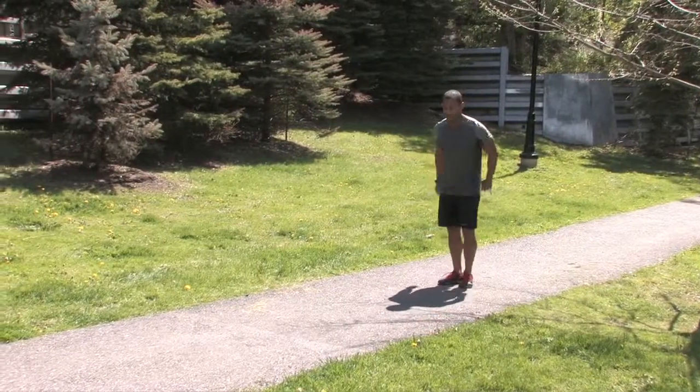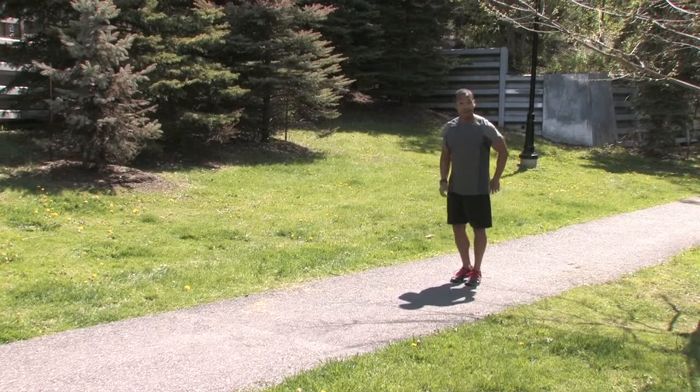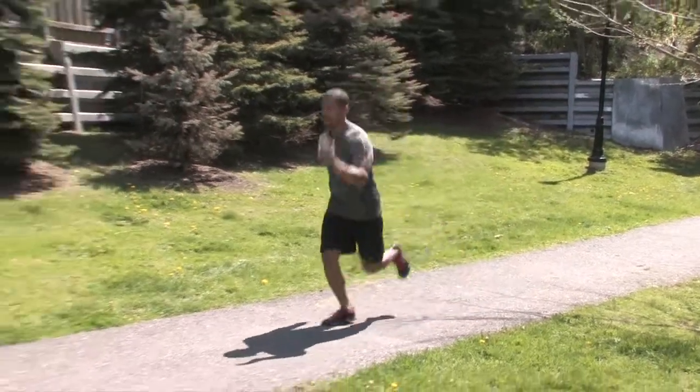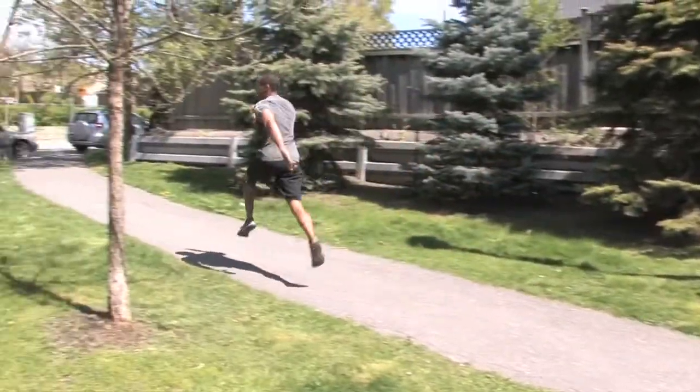From there we have one more called a stride out. This is going to get your calves and Achilles active. You're basically bounding here, up on the ball of your feet, going for as much distance as you can cover.